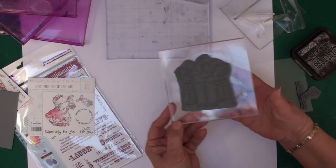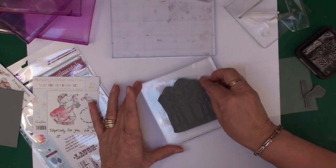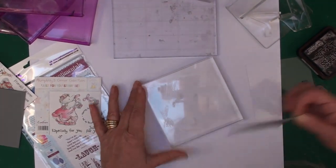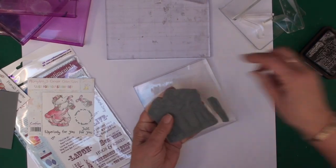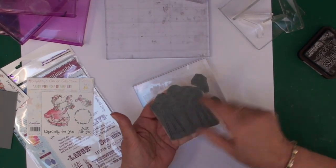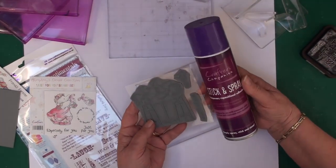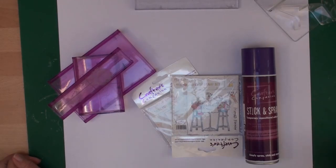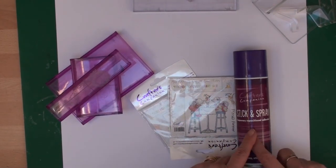Once you've done that, it will stick to your acrylic block and you can ink it up and stamp as much as you want. When you've finished you just peel it off, pop it back on its storage sheet, and keep it safe. You can use it for a few times before you need to re-spray it.